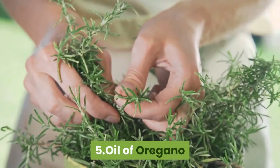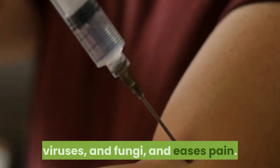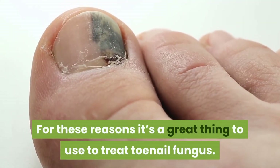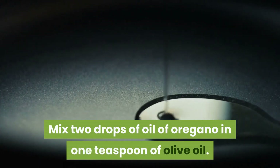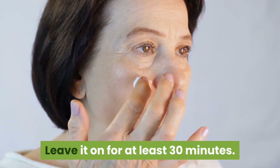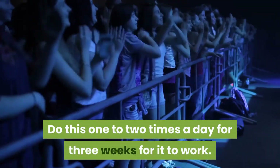5. Oil of Oregano. Oil of oregano kills germs, bacteria, parasites, viruses, and fungi, and eases pain. For these reasons it's a great thing to use to treat toenail fungus. Mix two drops of oil of oregano in one teaspoon of olive oil. Put this mixture on your hurt toe. Leave it on for at least 30 minutes. Wash it off and dry your toe very well. Do this 1-2 times a day for 3 weeks for it to work.